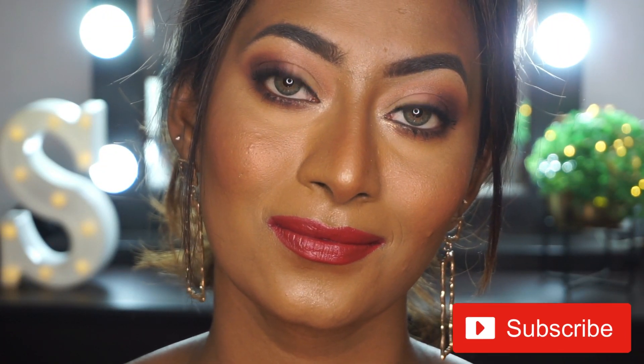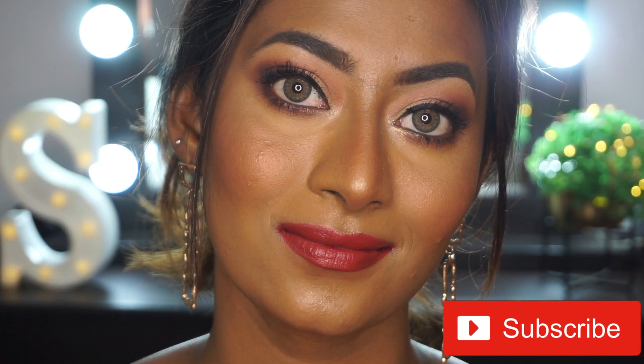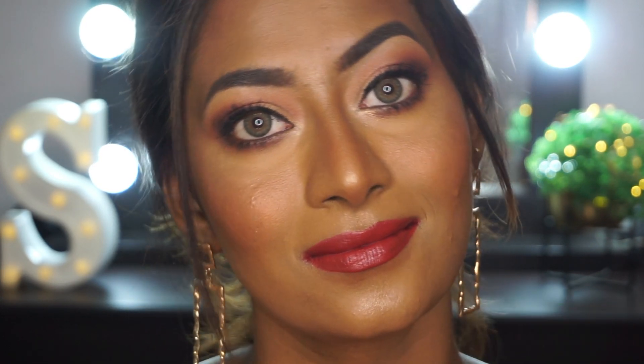I really hope that you guys enjoyed watching this video. All the products used will be listed in the description box. If you did enjoy it, make sure to give it a huge thumbs up, comment, and do not forget to subscribe to my channel for more such videos. Hit the bell icon to get notified each time I upload, and I shall see you guys soon in my next one. Bye!